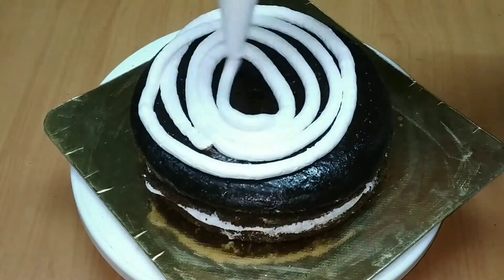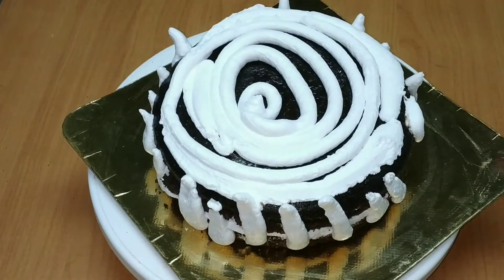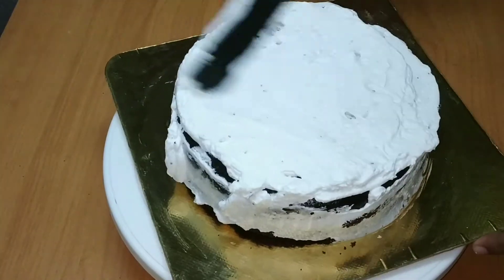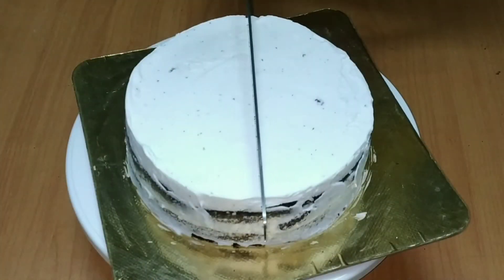Once the cream is finished, you can put it in. I have used cream so you can add some cream. Now put a little bit of a crumb coat. Mark it in the center.